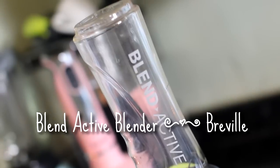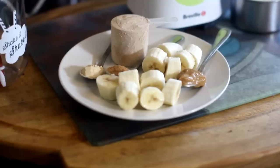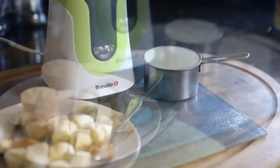So you'll need a Breville blender. Okay, that was not happening — this is why I don't do voiceovers. Any blender will do. I just love Blend Active.